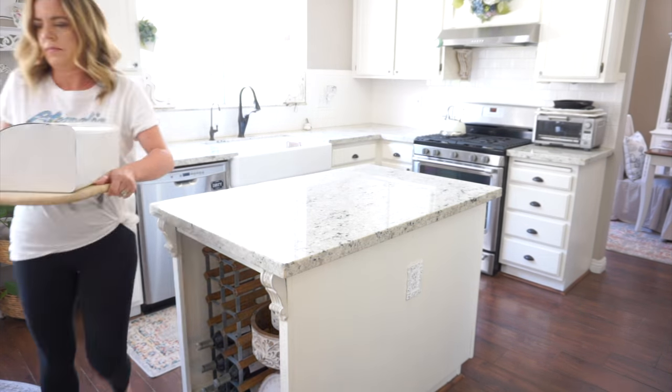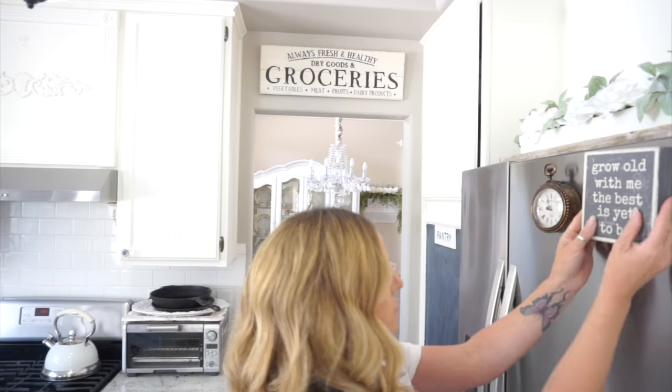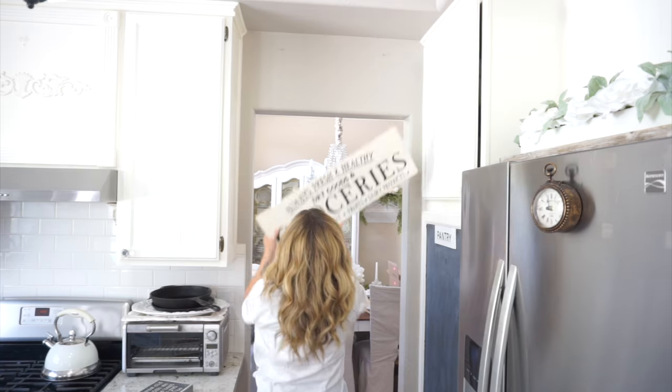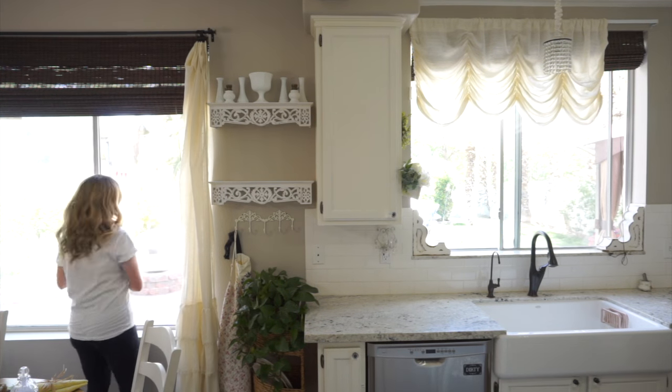I did have some Easter decor still up, so I'm going to go ahead and take all of that down and put it away. I also had some in my formal dining room with my table setting still laid out, so I'm going to go in there and take all that down and put that away as well.